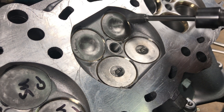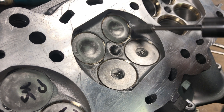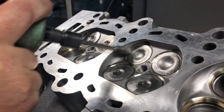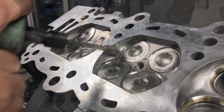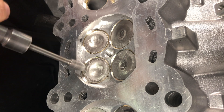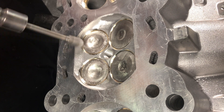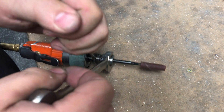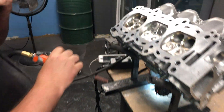Combustion Chamber Reshaping is something we offer in our Pocketport R and all of our full ports. In our handport, we use a valve that has been machined to a razor sharp edge to protect the valve seat. With the valve flush with the top cut, we can do our blend and then we polish the chamber with 120 grit. Going any finer than this shows no advantages in our boosted applications.